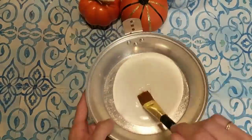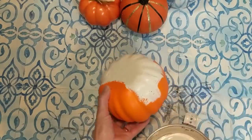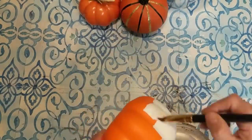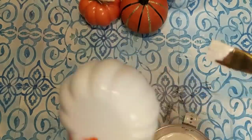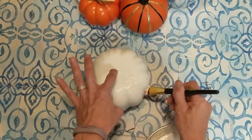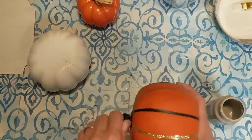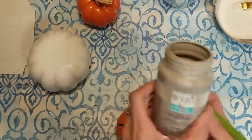I decided I wanted to go with neutral colors for my topiary and then add some color in with some fall leaves. So I'm using Ivory, Mineral, and Elephant for my three pumpkins. I'm first painting this bigger foam pumpkin with the cream color called Ivory. The next pumpkin is going to be painted in the light gray color, Mineral. It did take me about two coats on each of these pumpkins just to really cover up the design and color underneath.